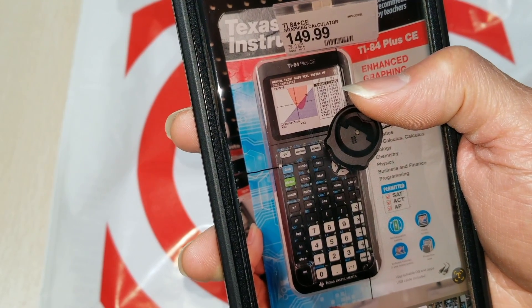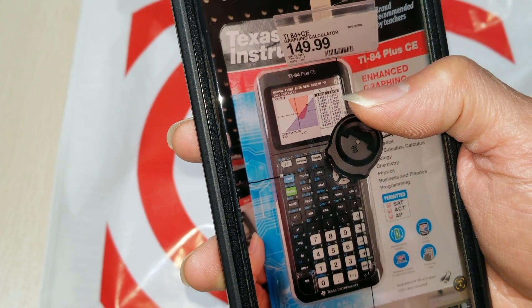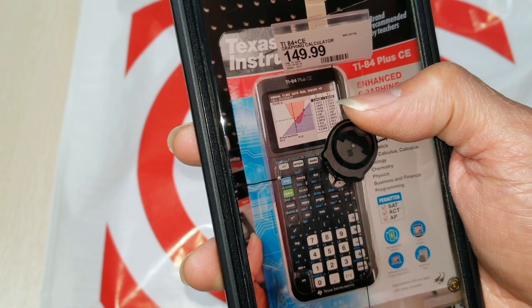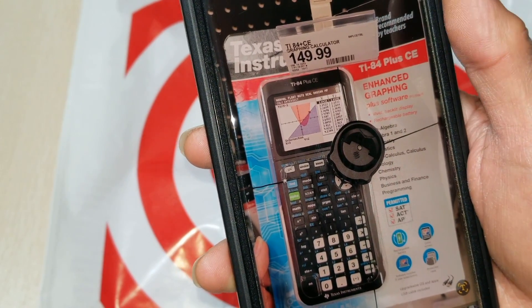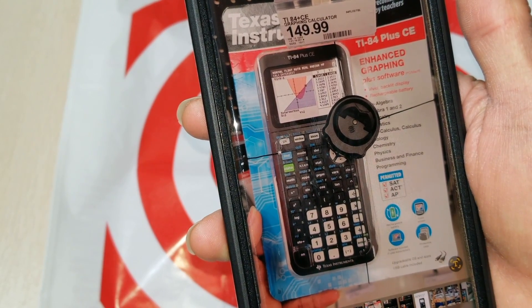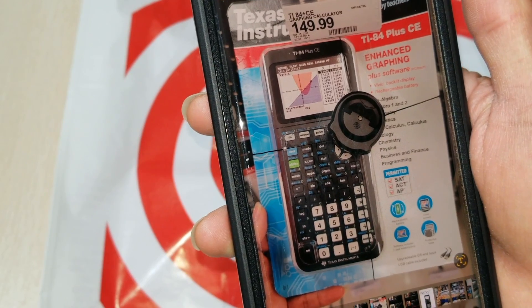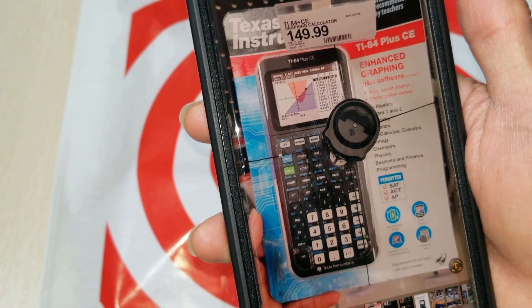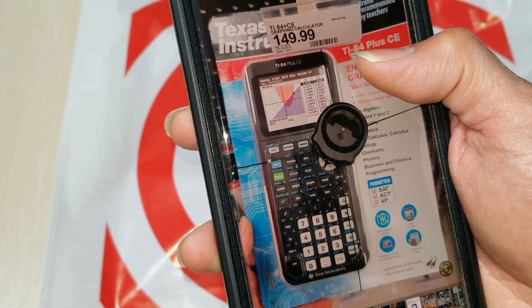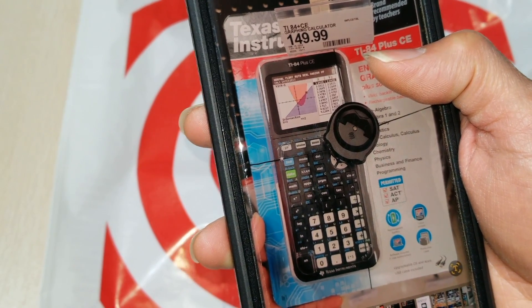I showed the staff the price of $119.50. The cashier used her device to scan it and it showed that price, but when I tried to check out it showed $149.99. She had to manually change the price to make sure it said $119.50 at checkout.